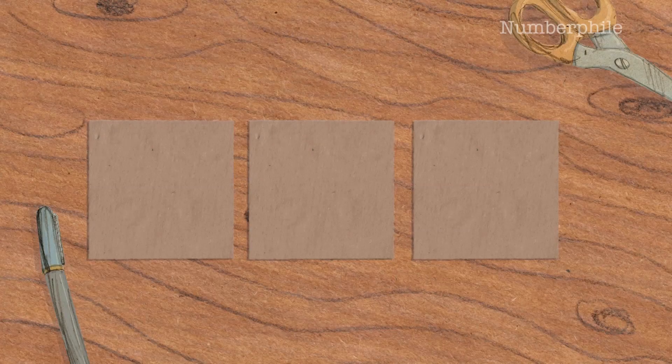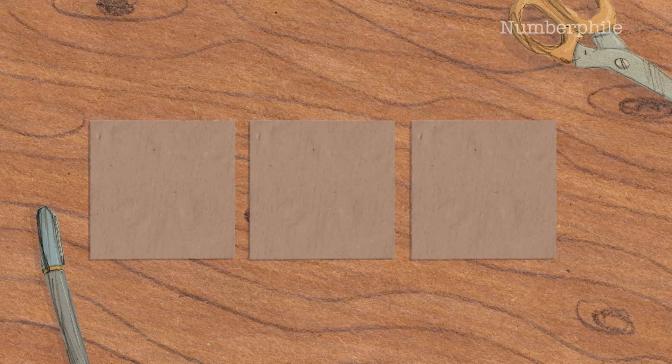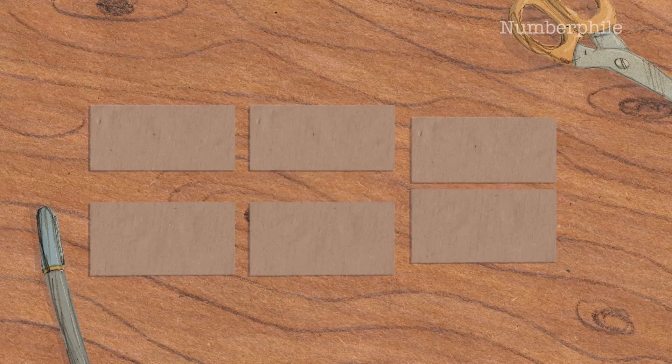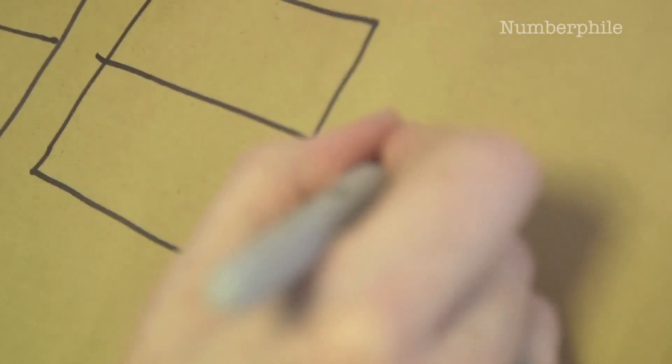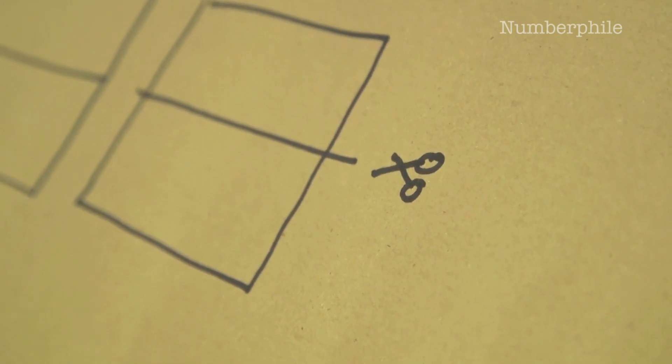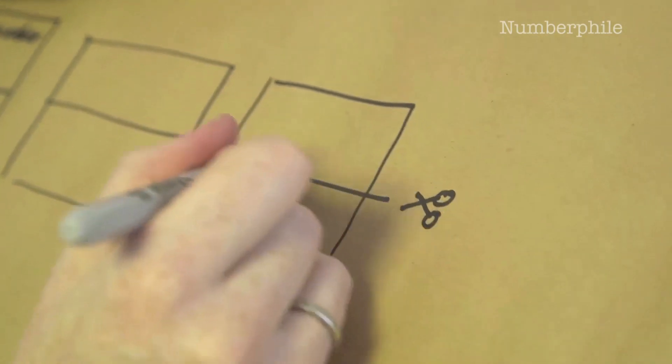You get all of these cards, lay them on a table, shuffle them all around so you have no idea what order they're in. When you're happy that they're neatly shuffled, you go along with a pair of scissors and cut the cards in two. So now you have no idea what cards are next to each other, and you're cutting along the line. And you go along and cut them all up.